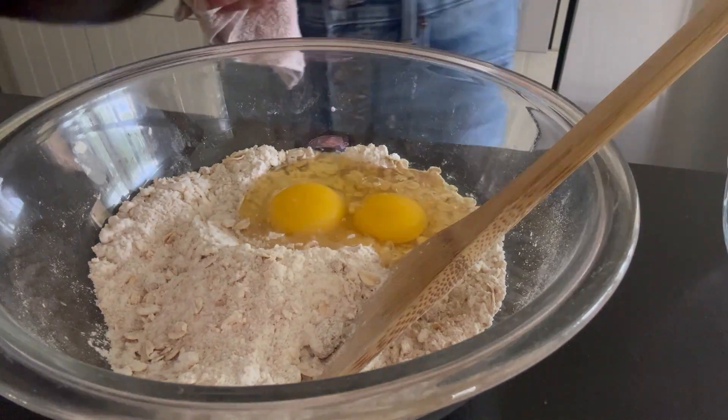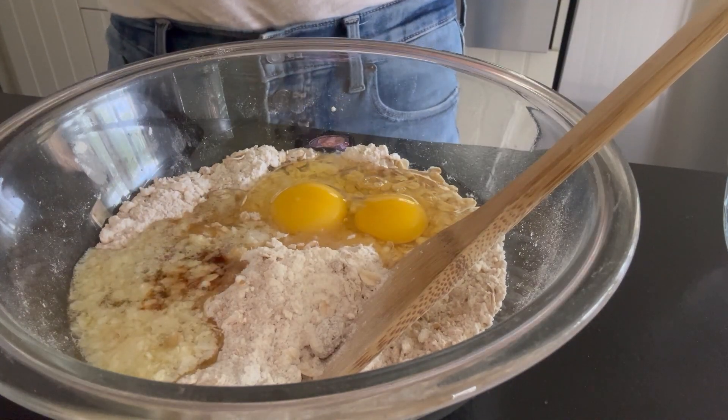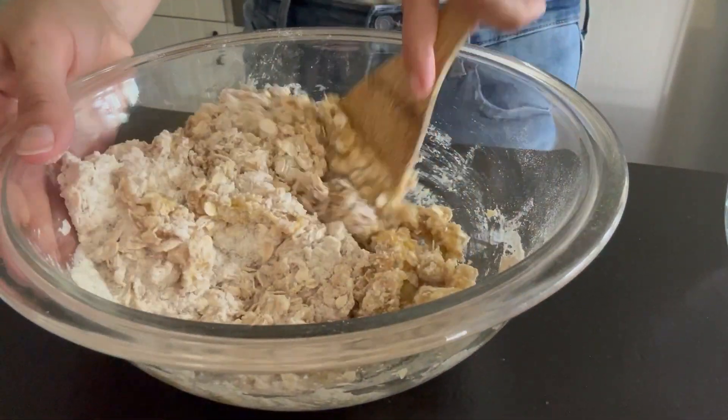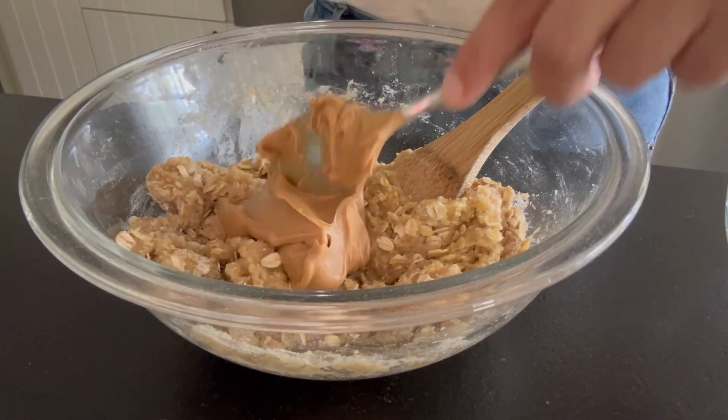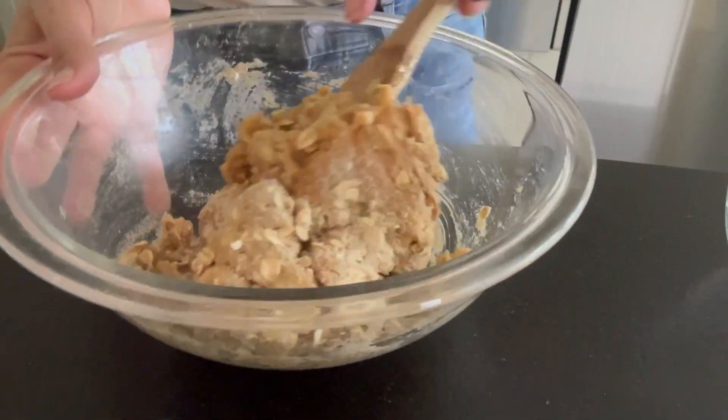Then we're gonna add in two eggs. We've got our melted butter — you want this cooled a little bit so it doesn't cook those eggs — and a little bit of vanilla extract. Then stir this up. We're gonna add in our peanut butter. Then give that a stir.